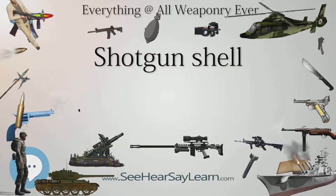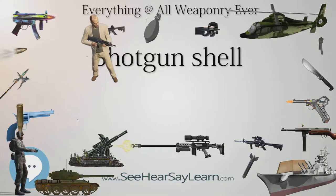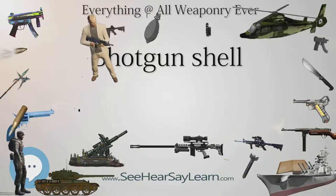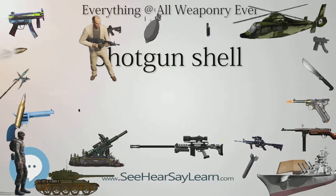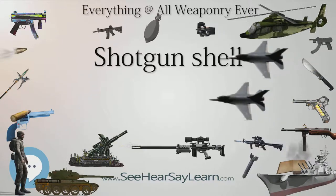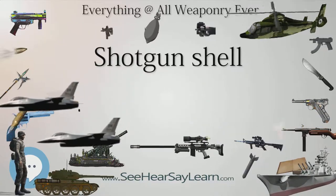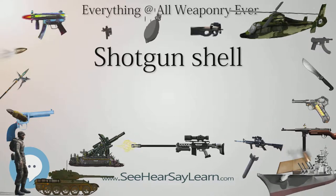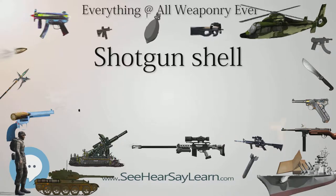Buckshot: Larger sizes of shot, large enough that they must be carefully packed into the shell rather than simply dumped or poured in, are called buckshot or just buck. Buckshot is used for hunting larger game, such as deer. Buckshot size is designated by actual diameter or, traditionally, by letter or number, with smaller numbers being larger shot. Sizes larger than zero (ought) are designated by multiple zeros; 00 (double ought) is the most commonly used size.